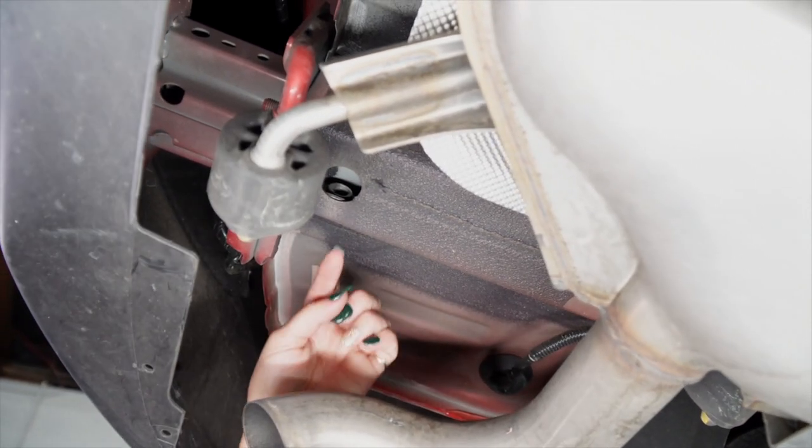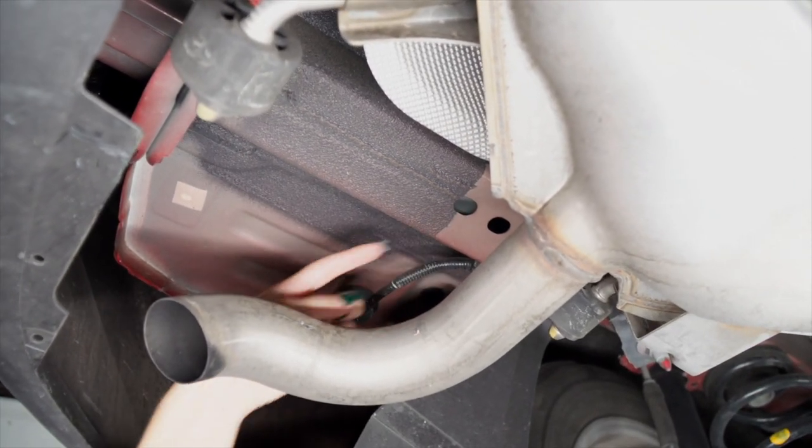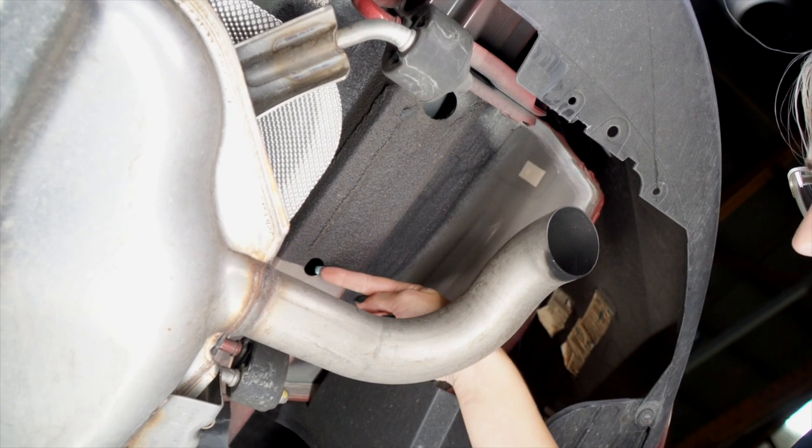On the driver's side frame rail, we're going to be using these attachment holes right here and right here. Now on the passenger side, we're going to be using these attachment holes right here and right here.